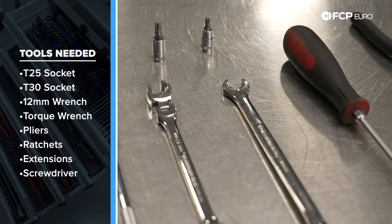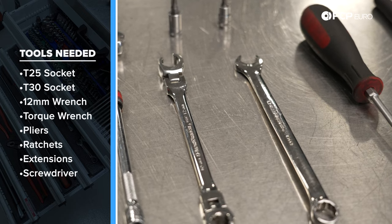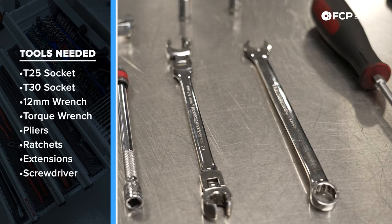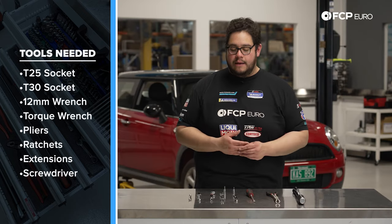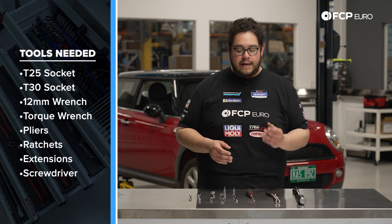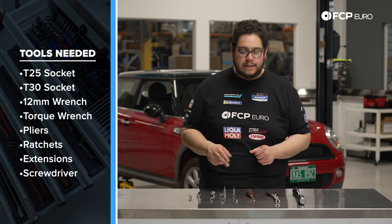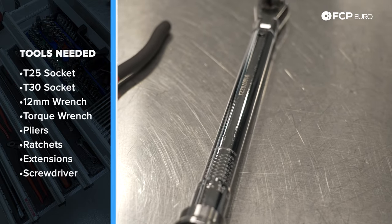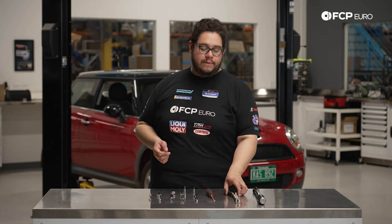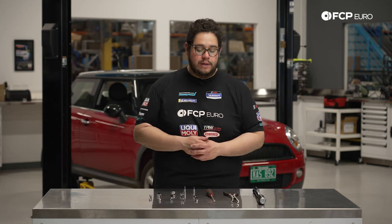For this job you're going to need a 12mm wrench — one of the most important tools — along with your T30 and T25. A flared wrench is best for tightening and loosening the lines, especially if you're not replacing them, so you don't risk stripping them. Otherwise you can do the job with a regular 12. A flathead screwdriver and a magnet tool come in handy. We'll be using a quarter-inch ratchet to drive the T30 and T25. For torquing, we have a torque wrench as well as a 12mm crow's foot for the fuel lines.